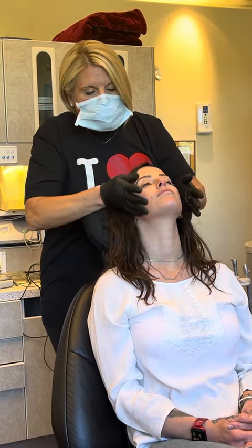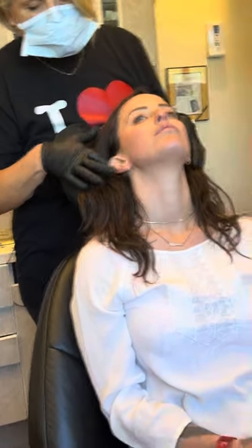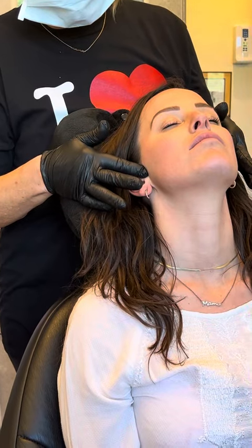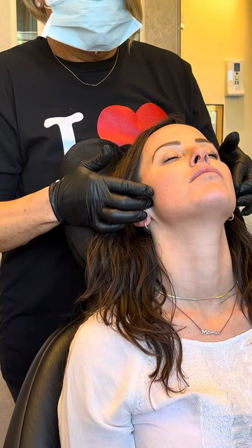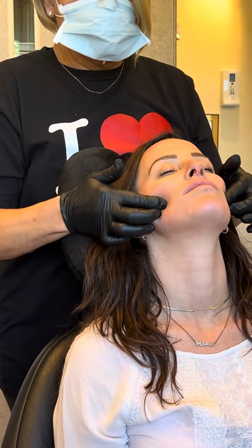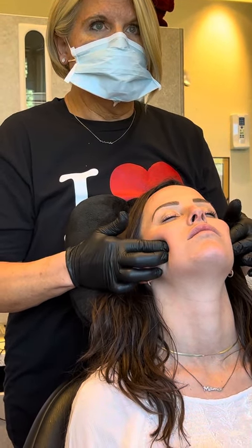I'm going to have Anna lean her head back. You start at these little notches in the ears, go here, then drop your fingers down, walk along the cheekbones, and pull back. You can just hold there or rub like this.